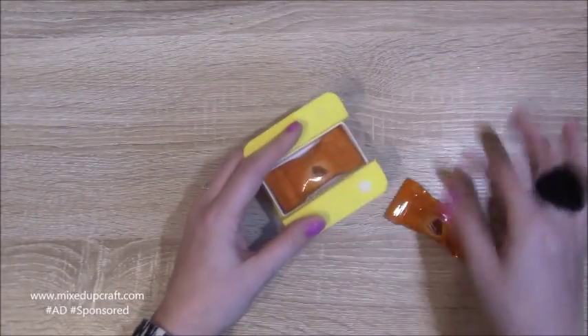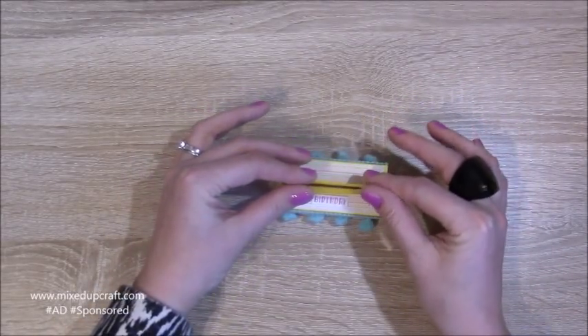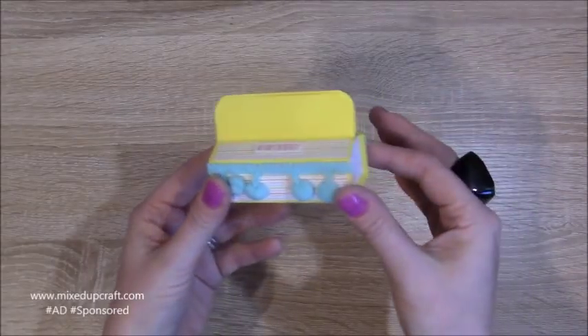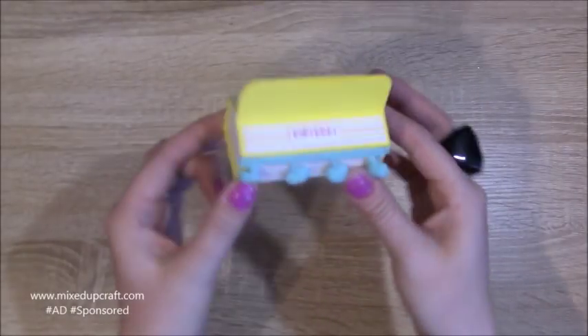They fit perfectly inside — it's a three inch by one and a half inch box, and they just go down and velcro together. Obviously if you don't have the velcro dots, you could hole-punch two holes and put ribbon through, or use magnets as well. This is using some of the supplies from my kit, so let's crack on and make it.